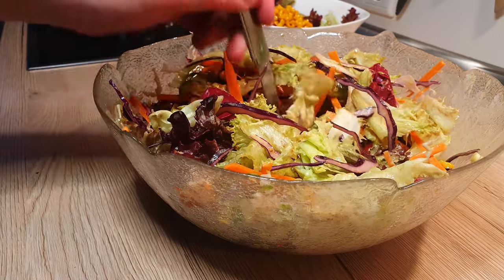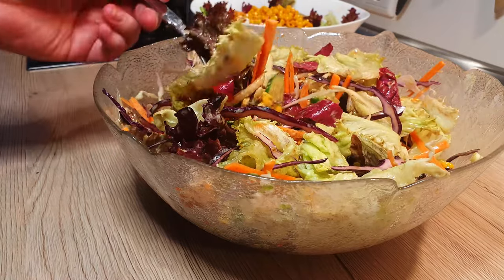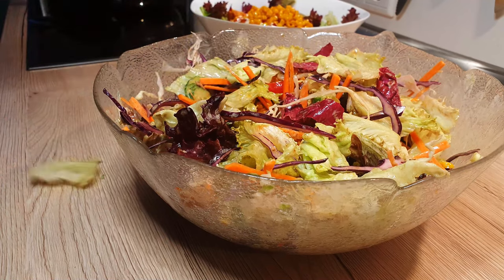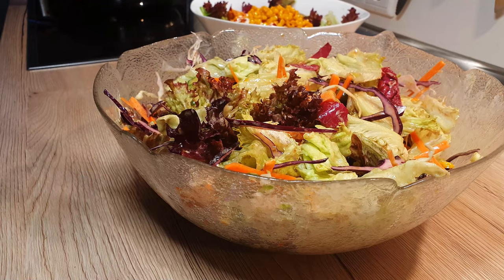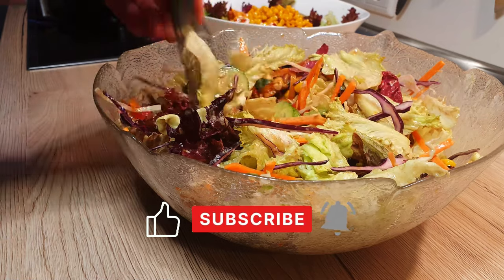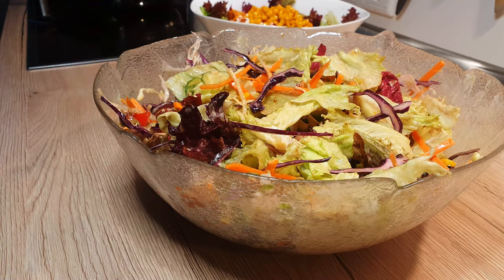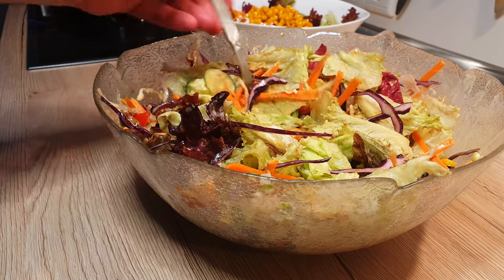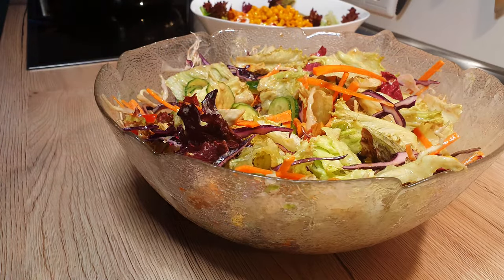Indulge in this refreshing medley of flavors and textures. This salad will change your salad game forever. If you found this week's video enjoyable, show your support by hitting the like button. And if you're eager for more content like this, don't forget to subscribe to my channel. Drop a comment down below and let me know what you'd like to see in future videos. Until next time!